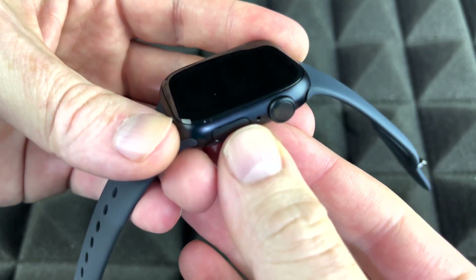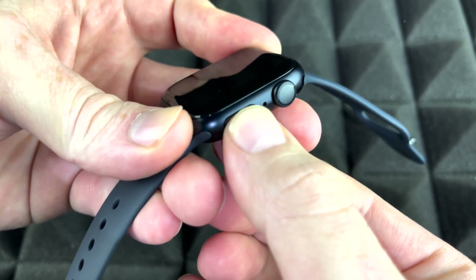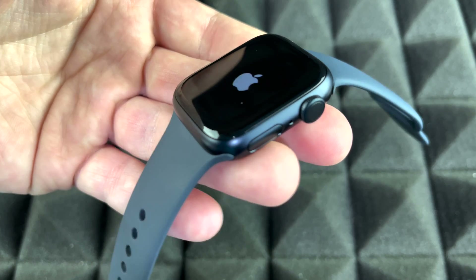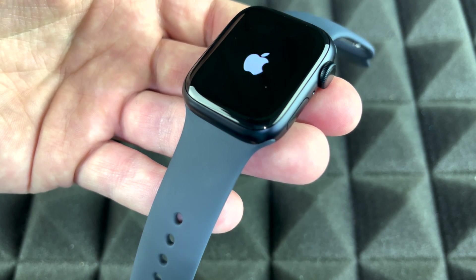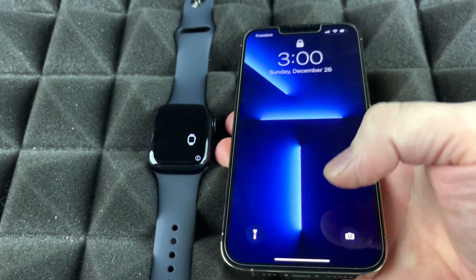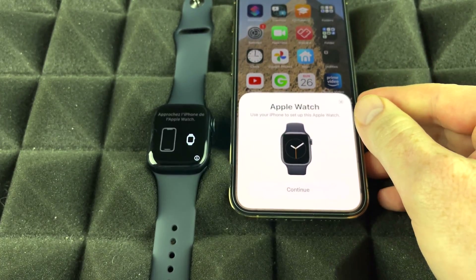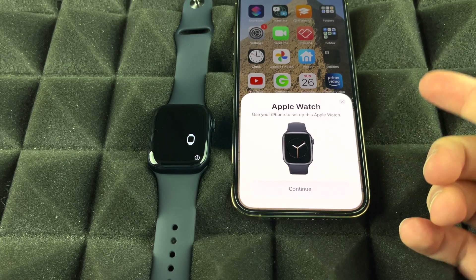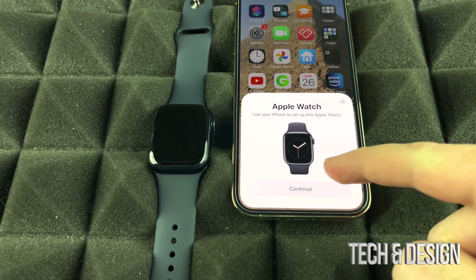To power on your Apple Watch for the first time, hold the power button until you see the Apple logo. Once it starts up, grab your iPhone, make sure Bluetooth is turned on, and unlock your phone. You should see a prompt to pair your Apple Watch. If you don't see it, turn off the screen and turn it back on to refresh.